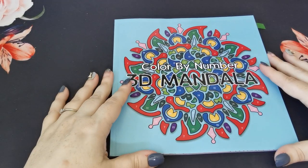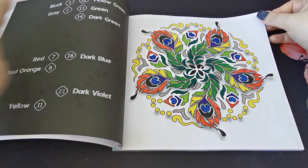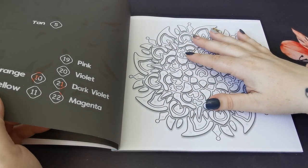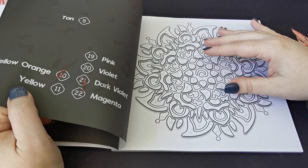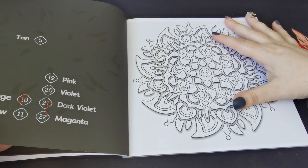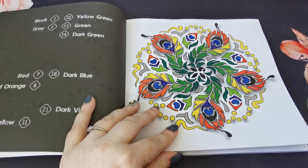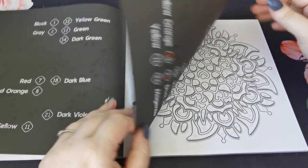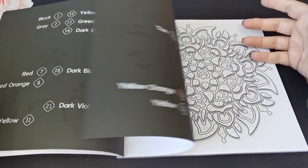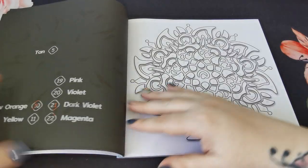Then I worked in the Colour by Number 3D Mandala book by Sun Life Drawing and coloured a page. I've coloured a few in this book now — I love it. Done with alcohol markers, Crayola Super Tips, and black Paper Mate Flair. Really, really pretty.